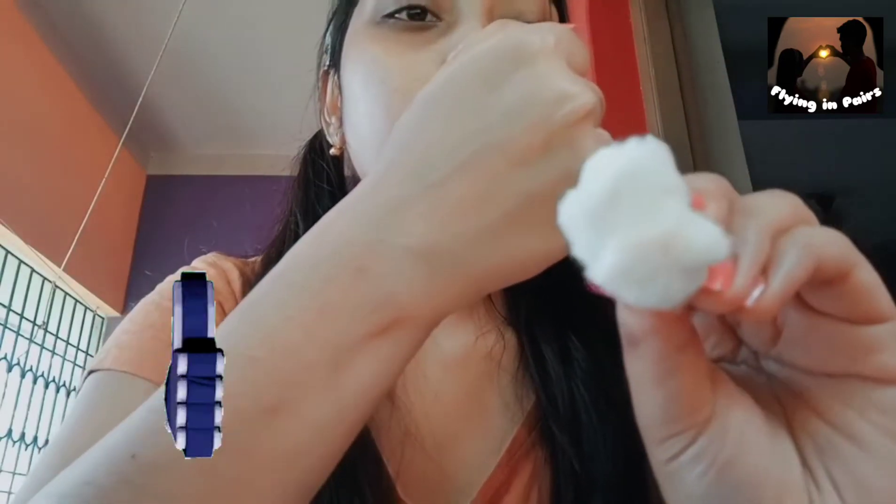I just washed my hand, and this is the cotton ball — I just dabbed it on. Nothing washed off, but if you rub it, it washes off very easily.